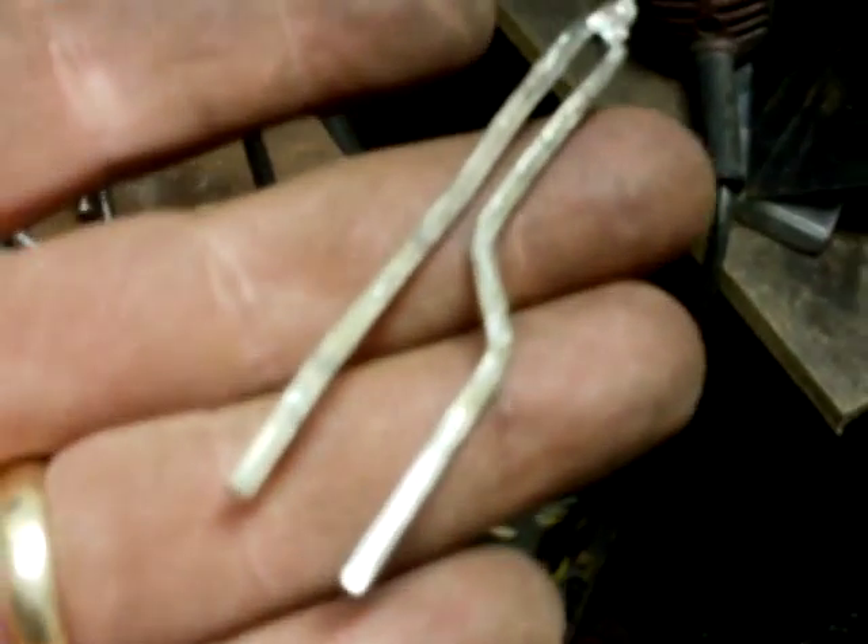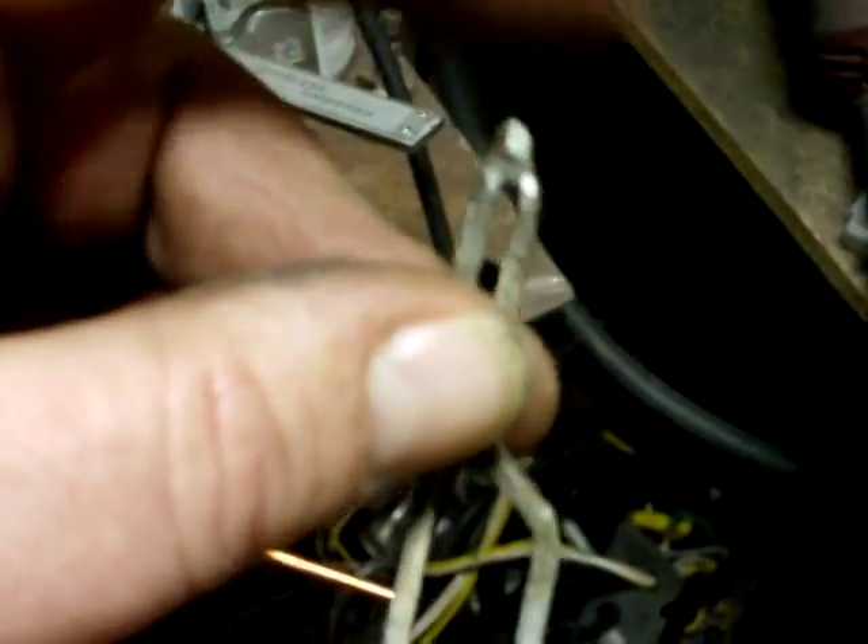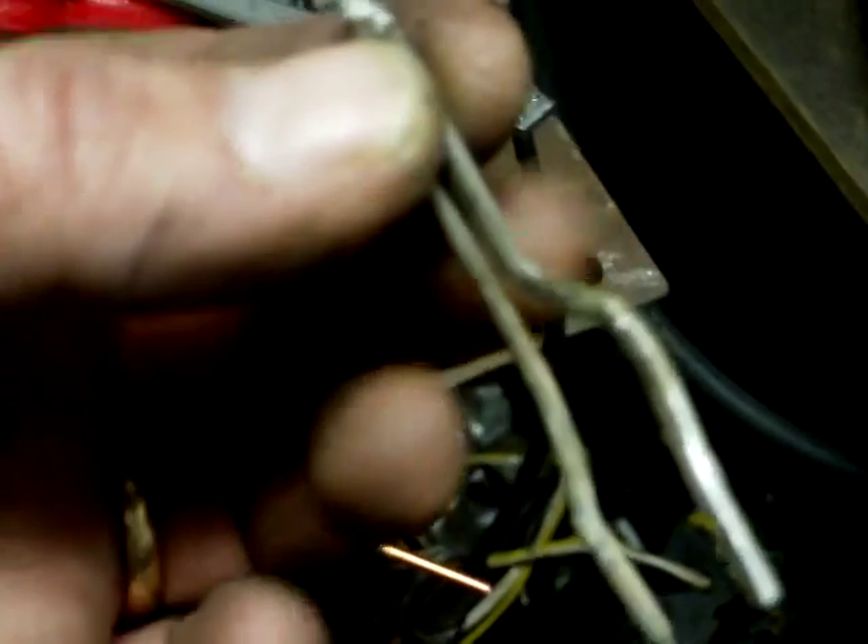The problem with them is these tips — it's eight bucks for two of these guys, four bucks for one tip. And they don't last that long, I've found. These burn up really fast.